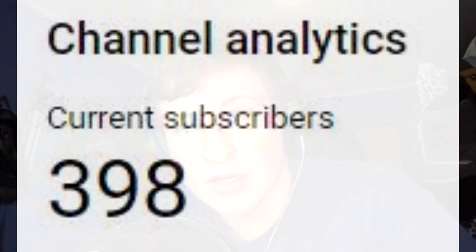If you look at the subscriber count, it's at 398. It might be at 400 when you look at it when this video goes up — right now it's at 398, so so close to 400.